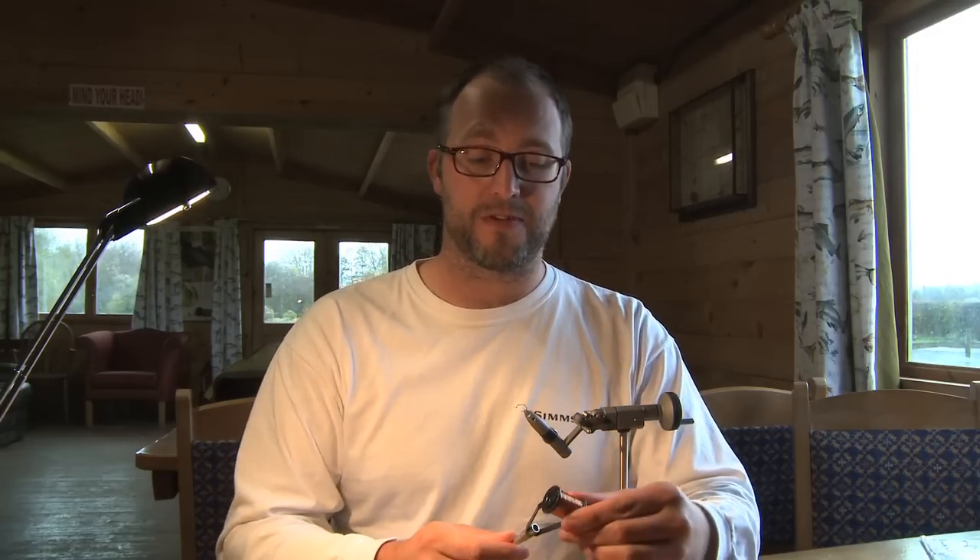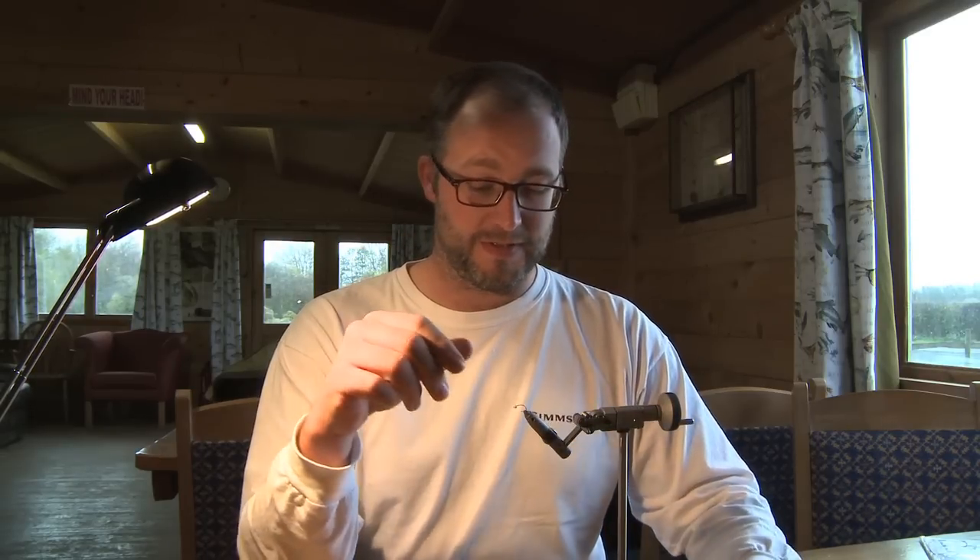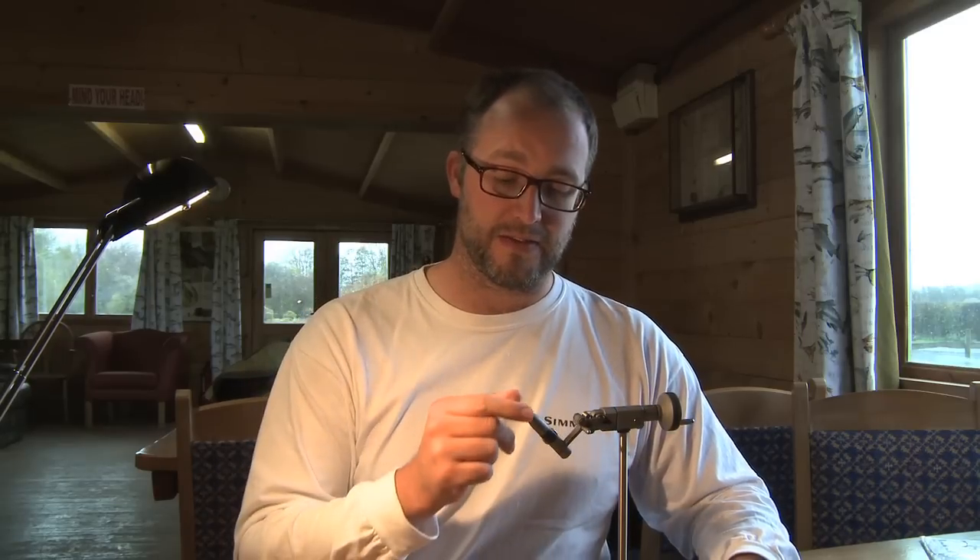Now on to a fly that everybody knows: Pink Shrimp. Such an easy fly to tie. I do a little twist on it, but all you need — this isn't necessary but I do like to use it — is a copper wire, any pink thread, pink dubbing that you've got confidence in, any sort of pink or clear back, four pound nylon for ribbing, and then a nice hook and bead. This is a size 12 Hanak 300 and a 3mm Salmon Pink bead, and that's all you need to tie this fly. So now I'll show you how.